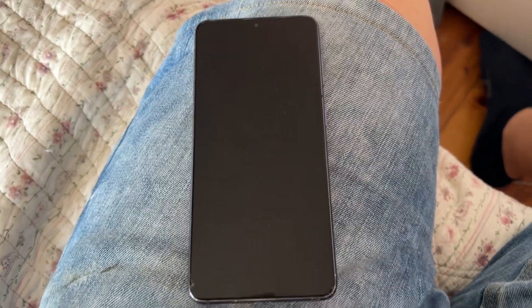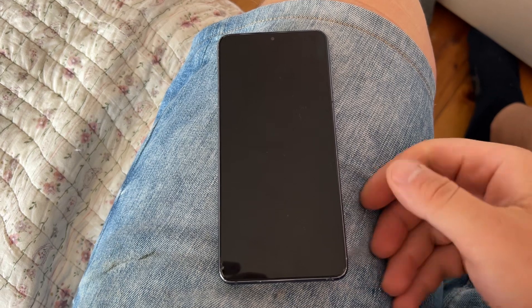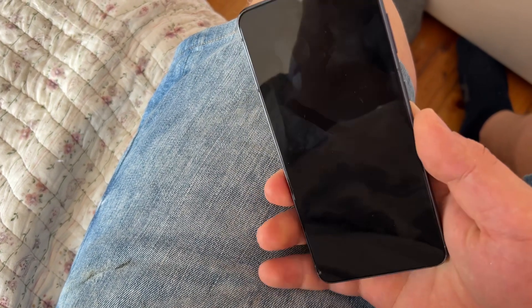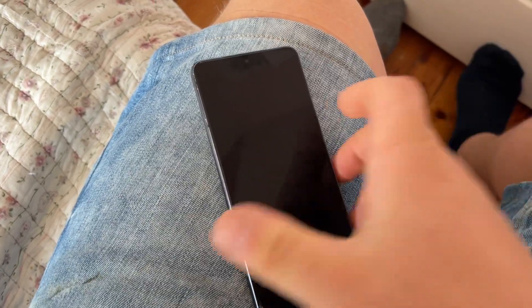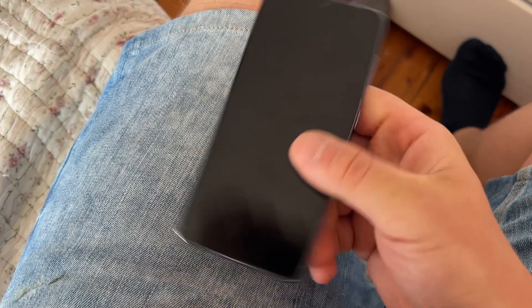We fixed everything, and because there is always something to be fixed, I'll show you how to fix a non-working black screen on a Galaxy phone. Although it looks dead, your phone might actually be alive — you might have a black screen but the phone could still be working. When you press the side button nothing happens, so it seems like a dead phone.